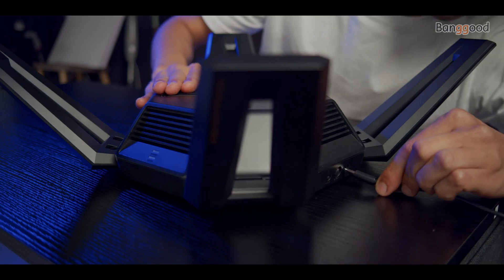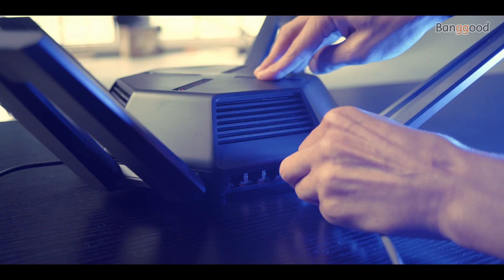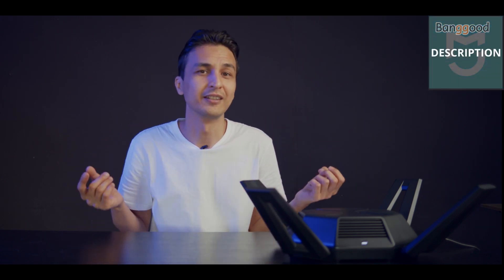Now let's set up this router. First, plug in the power cable and connect your ethernet cable. You will need a computer or mobile phone — I recommend using your mobile phone because it's simple, and you can also download the Mi Home app for further features and settings.